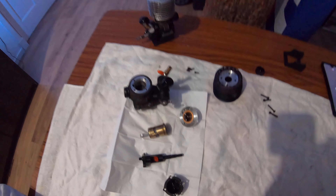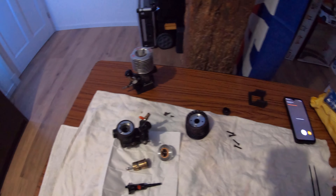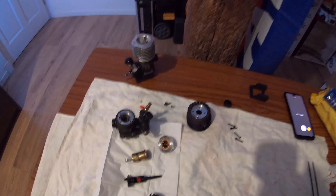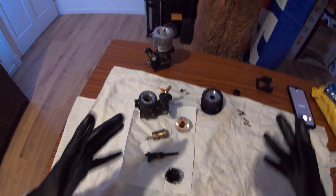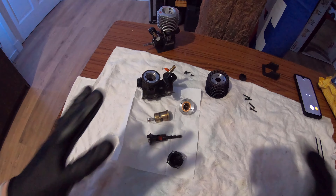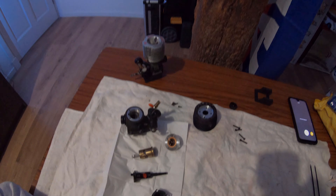That's basically it - this is my modified OS engine and I'm really curious to see how it performs compared to when it was stock. I hope you guys enjoyed the video. I'm probably going to run this engine in my truggy because I want to see what this thing will do with a 980 at 6 and a 41 or 32 pitch - I want to see how much power I can get out of this 21. Anyways, hope you guys enjoyed the video and I'll see you guys in the next one.